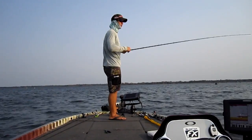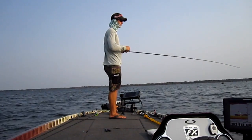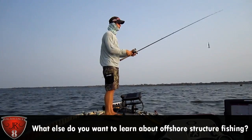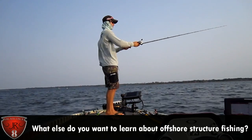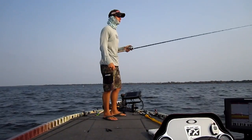Guys, if you like this kind of fishing, if you want to learn more, if you've learned anything in this video and want to learn more specific things, let me know - leave a comment, hit the like button, and I'll share some more stuff with you. Because we don't have that much time and we're only scratching the surface.